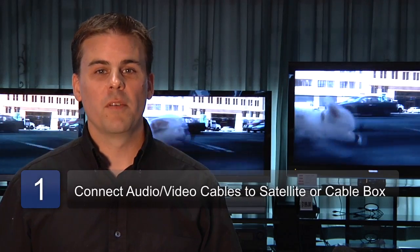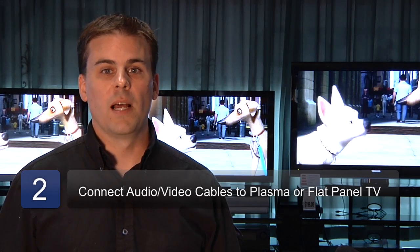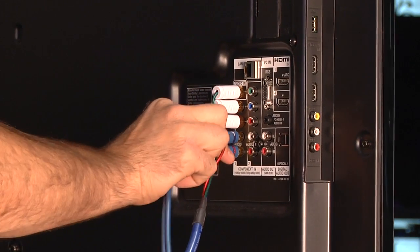Step one when hooking up your flat panel plasma television is to hook up the audio-video cables first to your satellite or cable box. Step two, you would plug the cable that you're using into the back of your television and the desired plug-in.